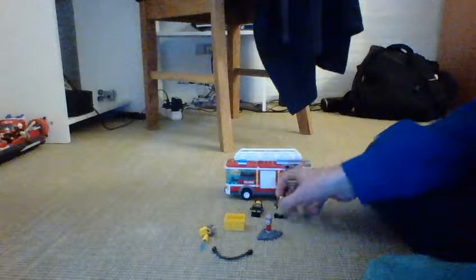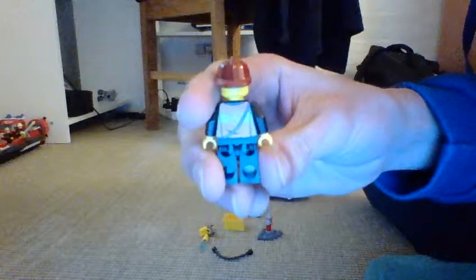You get two figures. Here's one — a firefighter with an orange patrol suit. Here's the back: dark red hat, black pants with printed legs.